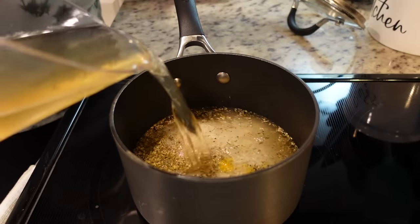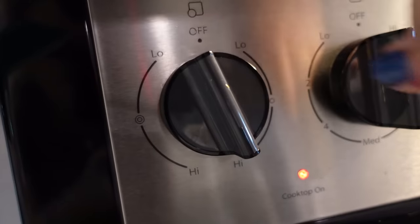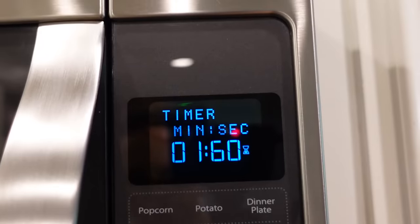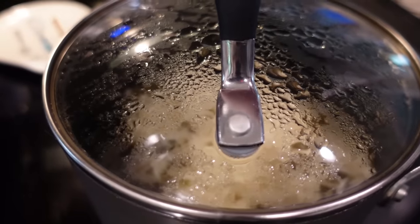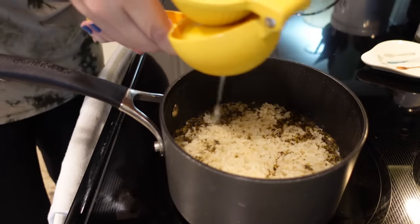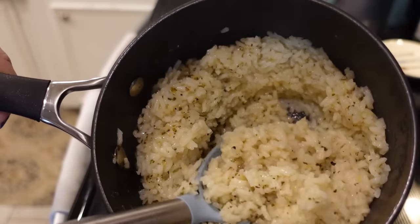You'll need two cups of stock — I'm using chicken stock, but you could use vegetable stock. We're going to cover this and bring it to a boil, then reduce the heat down to about low and let this simmer for about 15 to 18 minutes. Once the timer goes off, turn the heat off and let it sit off the heat for five to ten minutes, then we're going to add some lemon juice. We'll squeeze in the juice of that half lemon that we zested, then stir it all up and it's time to eat.